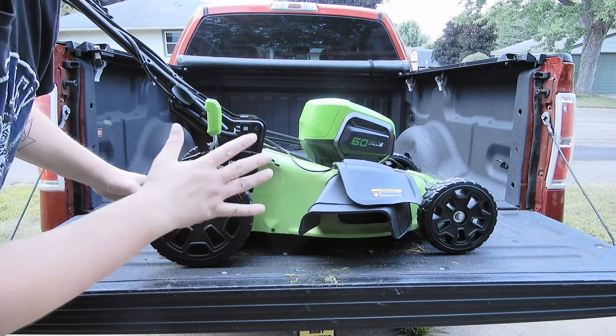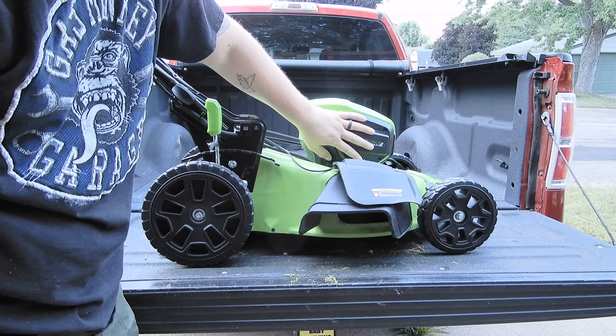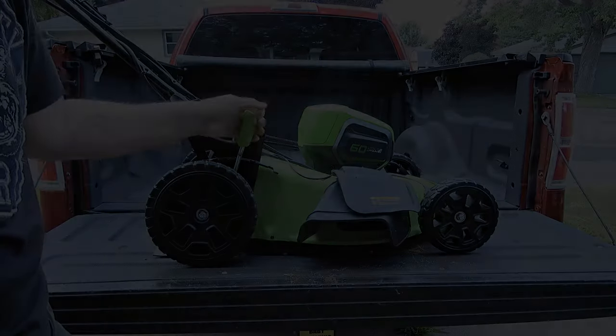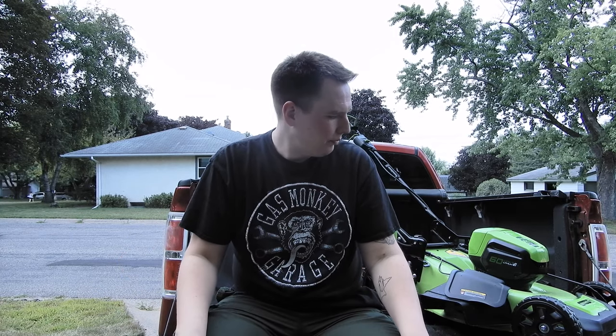Let's talk about the self-propelled feature. I like this because my new house has several hills. What's nice is you can hold it, adjust the speed as you're going, and then just let go — it has a free gear system so you can push it like a standard mower. You can get into those little tight nooks around trees, let go of the self-propelled, do it manually, pick it back up. Also, when the battery dies, it has enough juice left that the self-propelled can get you back to the garage.